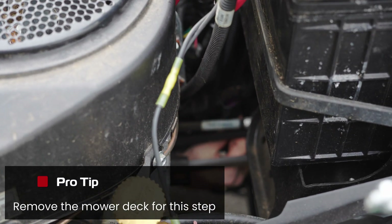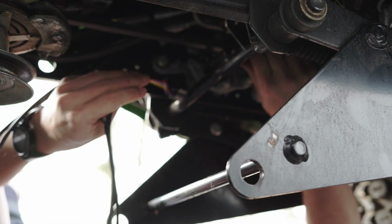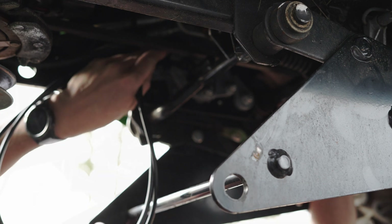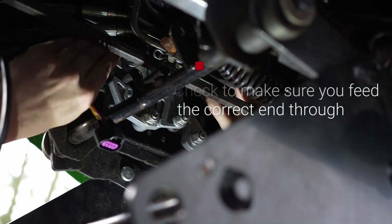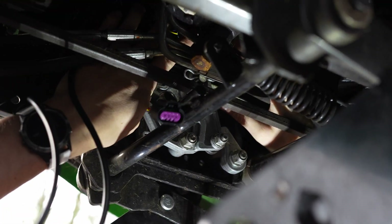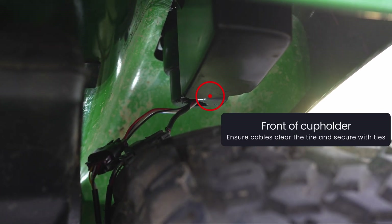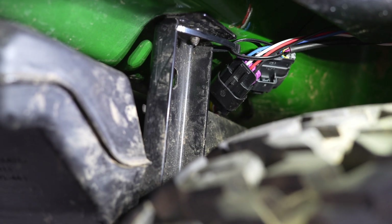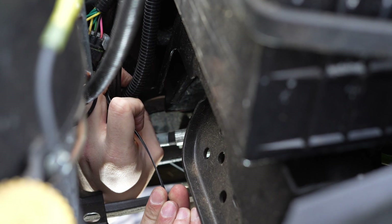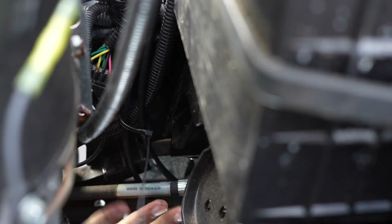Next, feed the two extension cables down through the engine bay, under the tractor, and up through the rear wheel well. Be mindful of the orientation. Route these cables to avoid any moving parts and be careful not to cut the cables on any sharp edges. Attach the extension cables to the corresponding connectors on both ends. Zip-tie the extension cables out of the way of the tires or any other moving parts. Double-check these cables and connectors will not be rubbing against anything moving.